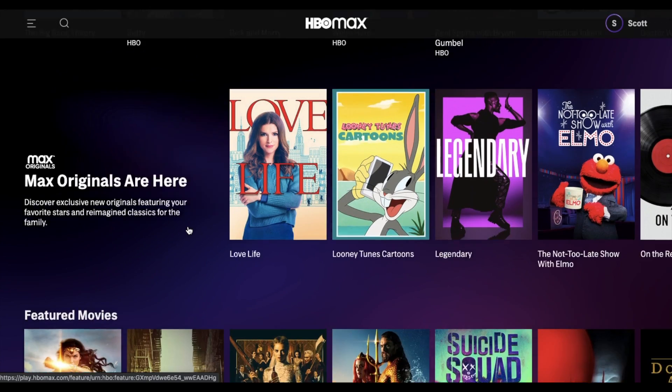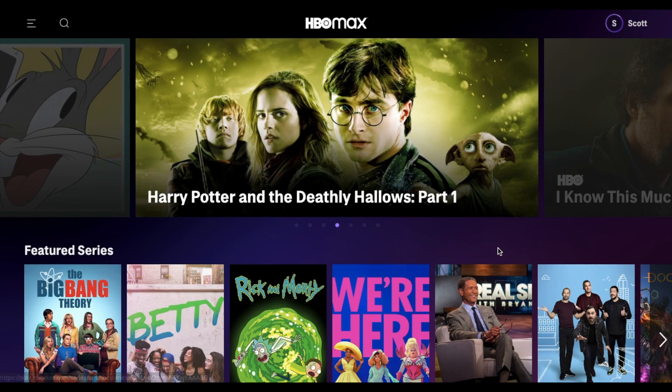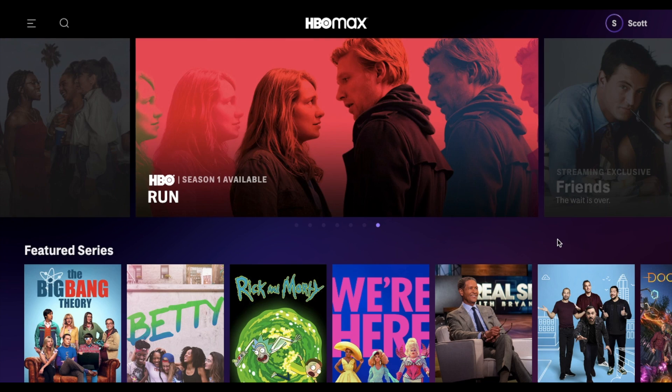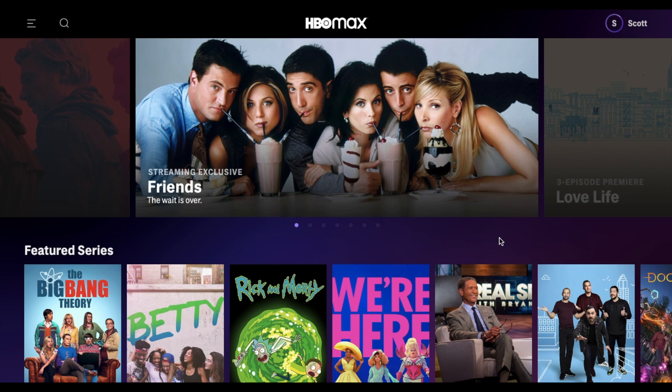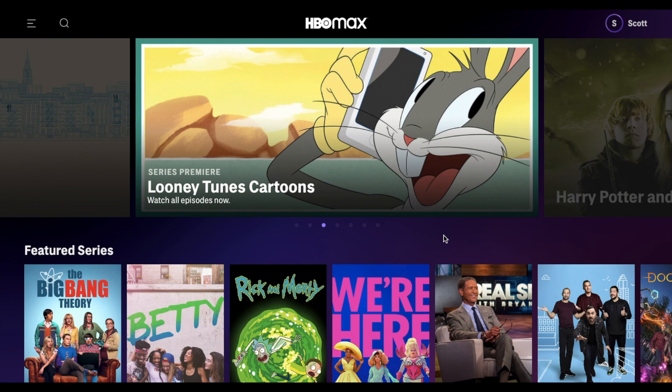Alright friends, I hope that's helped. It's a very simple process. I highly suggest doing it on your computer so you can put in all your credit card information and account details using your keypad. And then once you have that in, you can go and download the app on your TV to watch it there. If this has helped, hit the thumbs up button — it lets us know we're making good videos for you. You might want to hit the subscribe button too, because we've got a lot more HBO Max tutorial videos coming up really soon. Thanks so much for watching.